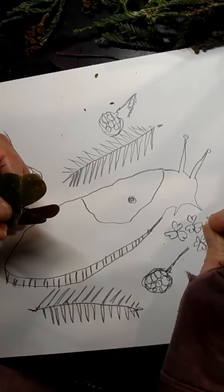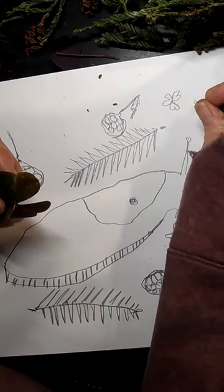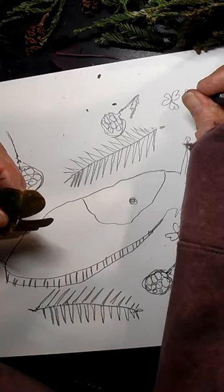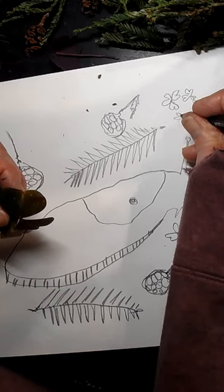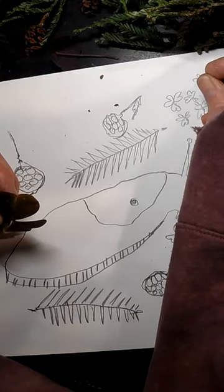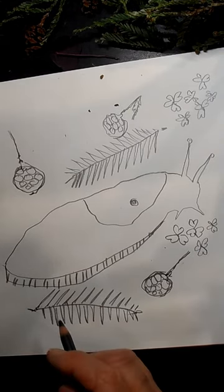Redwood sorrel likes to be in the same exact places redwood trees like to be — moist places. Redwood trees have this magic about them: they're actually able to take water out of the air and it can rain on a foggy day. It's like drops of rain — you need an umbrella to go under a redwood tree on a foggy day. It waters all the things around it, including sorrel, baby redwoods, banana slugs, salamanders, and other things out there.